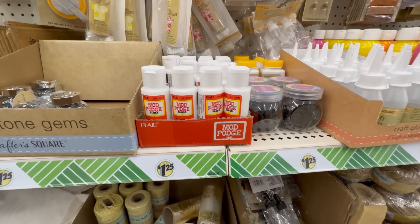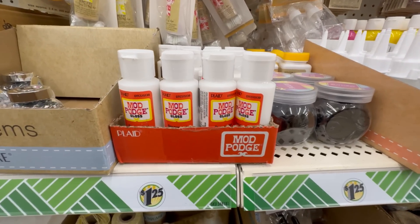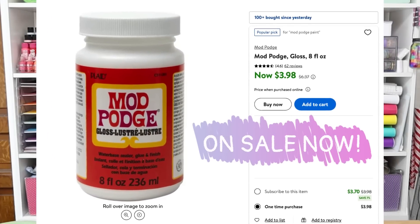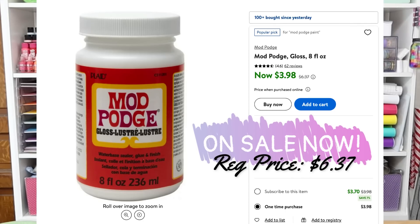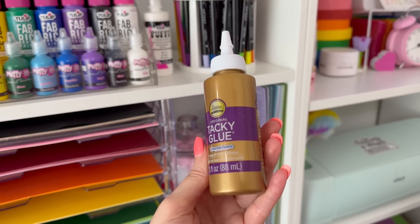Mod Podge is probably up there with one of my other favorite items to purchase at dollar tree. These are smaller bottles, so you can get the matte and the glossy for only two dollars fifty cents for the set of two — a dollar twenty-five each. Whereas if you want to purchase one of each in the bigger bottles at Walmart, you're going to be spending more than five dollars a bottle each. This is a really great cost-effective way to get a variety without spending a lot of money.